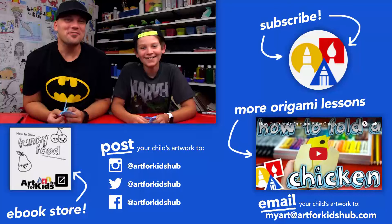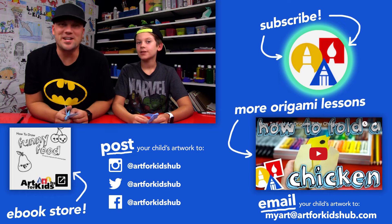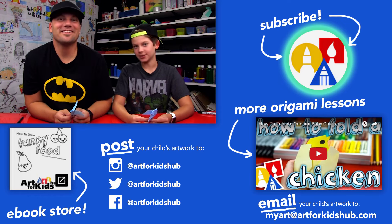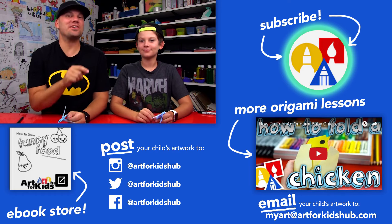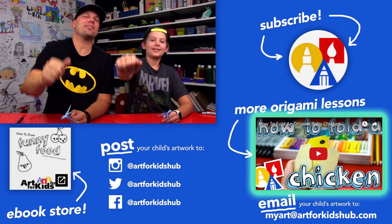Make like 20 more and do the same thing — you could make a lot of these. Make a flock of them! If you like this art project, be sure to click the circle to subscribe to our YouTube channel, and after you do that, click the bell icon to get notified when we do a new lesson. And if you really like origami, be sure to check out our playlist — it's full of more lessons. We'll see you later, art friends. Goodbye.